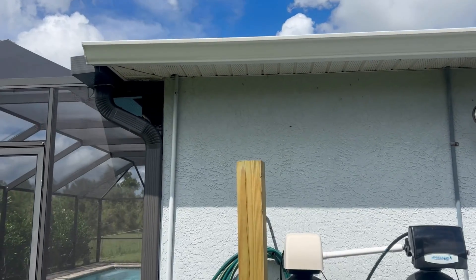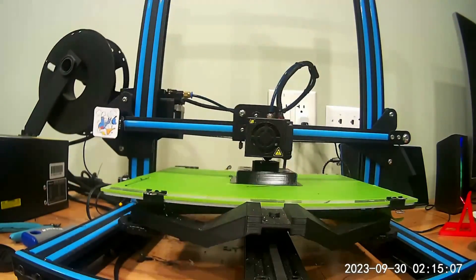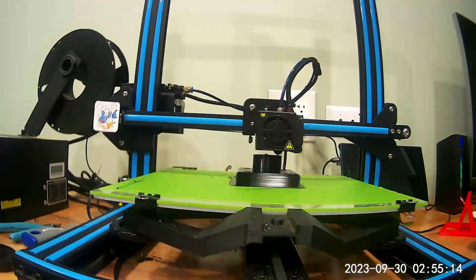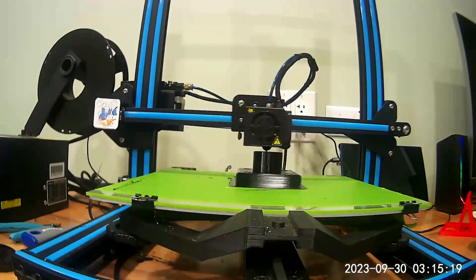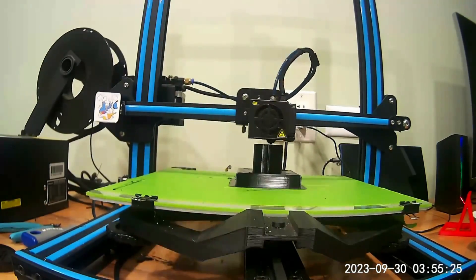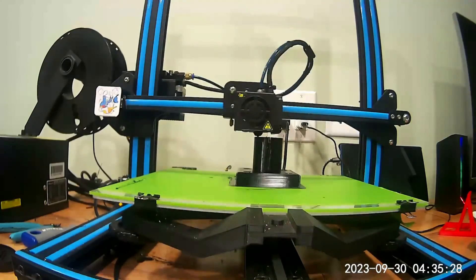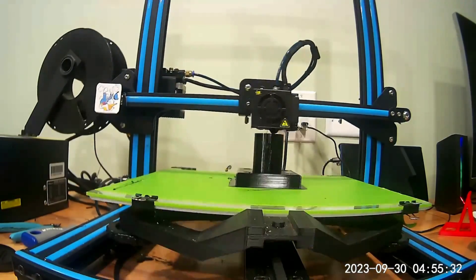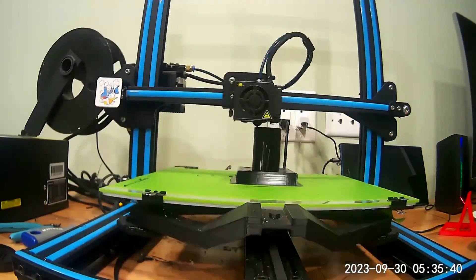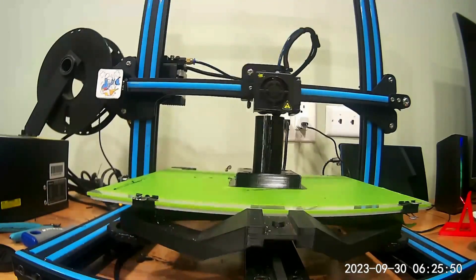I got right to it and 3D printed a simple mounting bracket. This is maybe the second version that I printed — I did the countersunk holes and also relieved the edges on the bottom of that base. This is just a little time lapse; I think this may have taken about 10 or 12 hours, but the good thing is I've got this 3D printer set up out in my building, so it just goes at it.